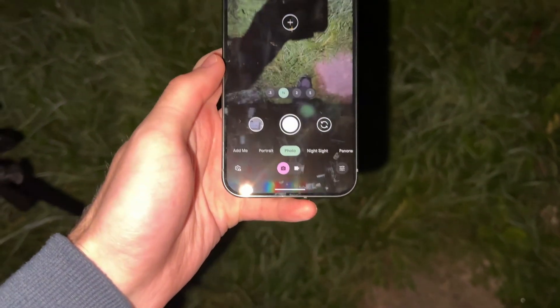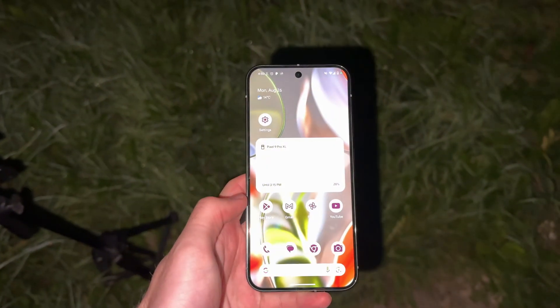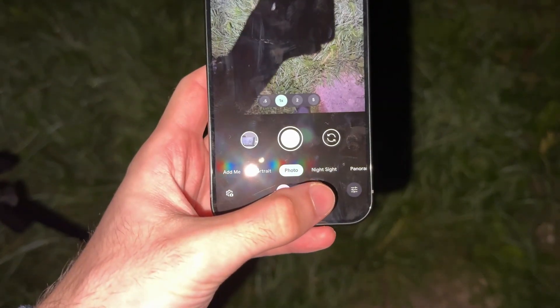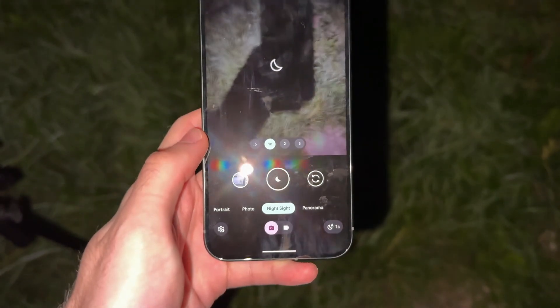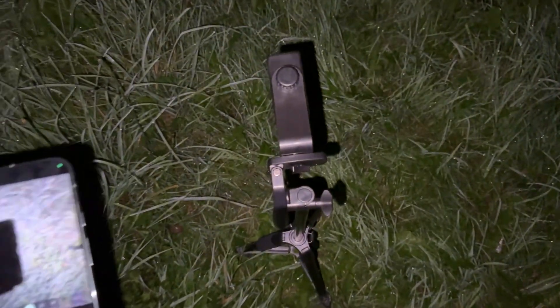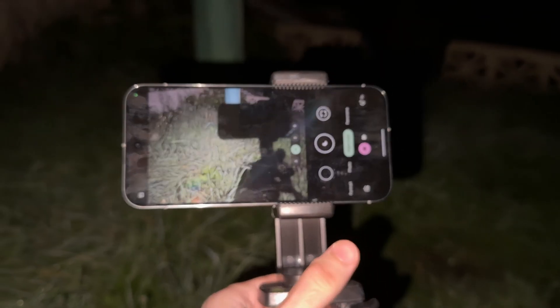We will need a tripod in order to take astrophotography. Open up the camera app and select the Night Sight option. Now place the Google Pixel 9 on the tripod.